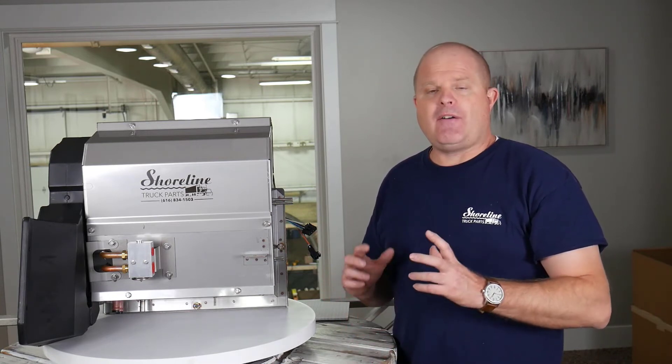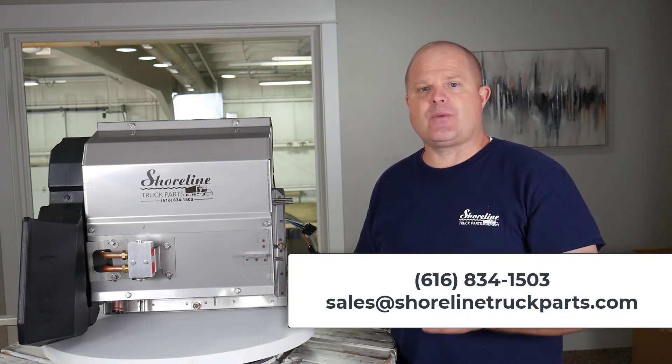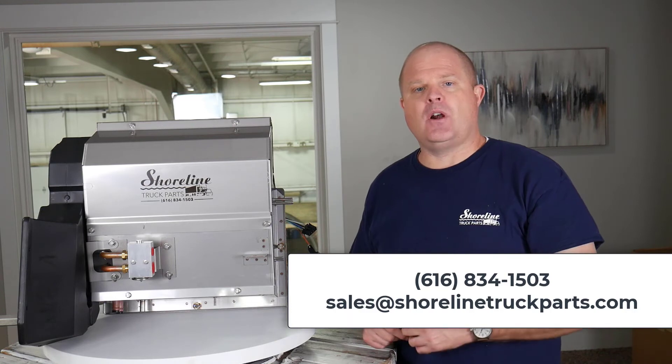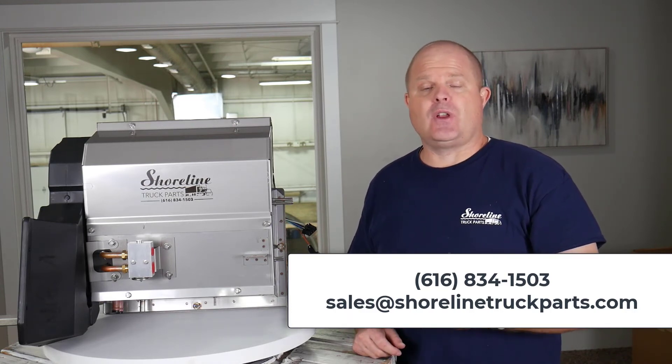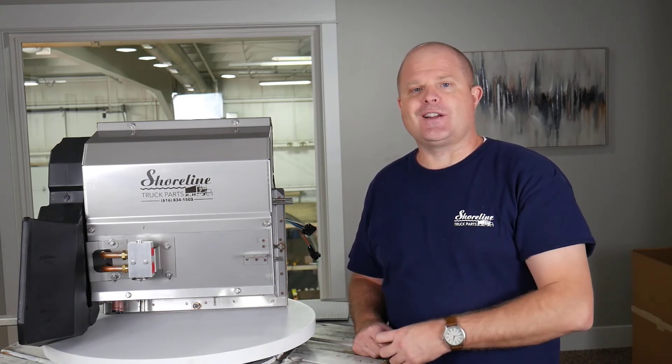If you have any questions about fitment or any of those kinds of things, feel free to give us a call at 616-834-1503, or you can email us at sales@shorelinetruckparts.com. Thank you for watching, and we look forward to talking to you.